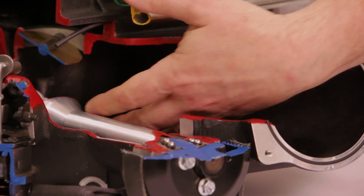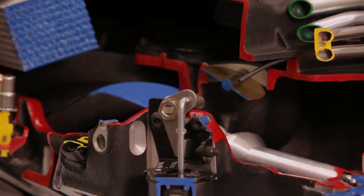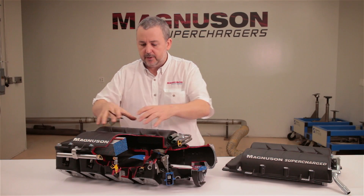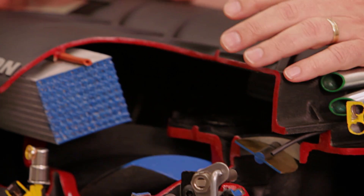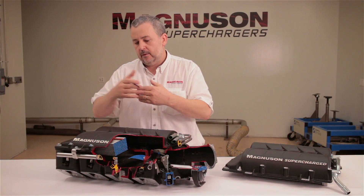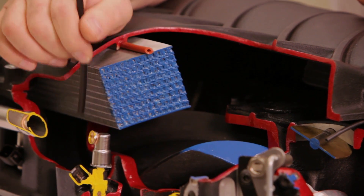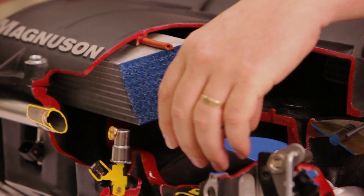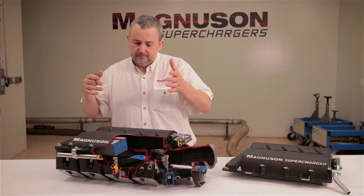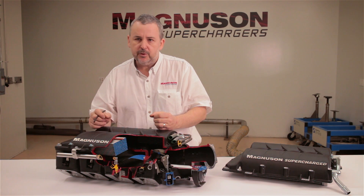The intake air comes in and can very easily flow into the very finely ported intake port of the rotor. As it comes out through the discharge port, it's got a nice area where it can expand and dissipate to ensure all of the face of the charge air cooler gets presented with the air — maximum cooling efficiency through the charge air cooler. Then down into the intake ports, distributed through a small plenum so that it's got enough room to dissipate, but not so much room that it creates any delay or lag. It still retains that very nice, responsive supercharger feel.